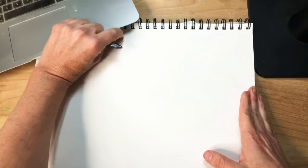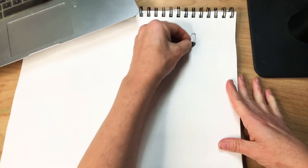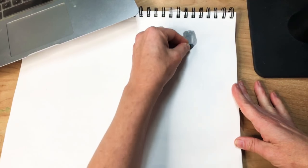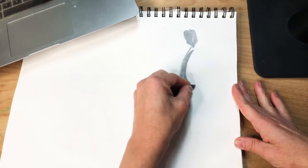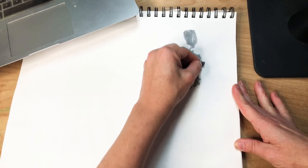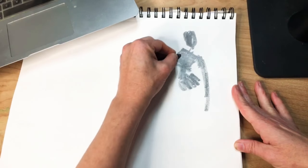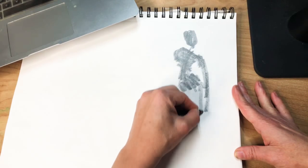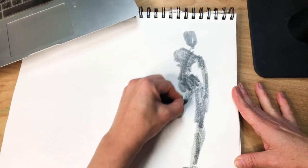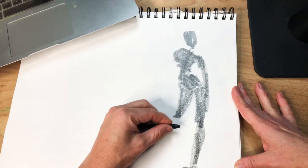In fashion drawing classes, model drawing classes, design classes, I start the model drawing learning with using something soft and just creating shapes when we build bodies. Rather than what you think of a fashion drawing of being those beautiful finished lines, I usually get my students comfortable with sculpting with pencil first.